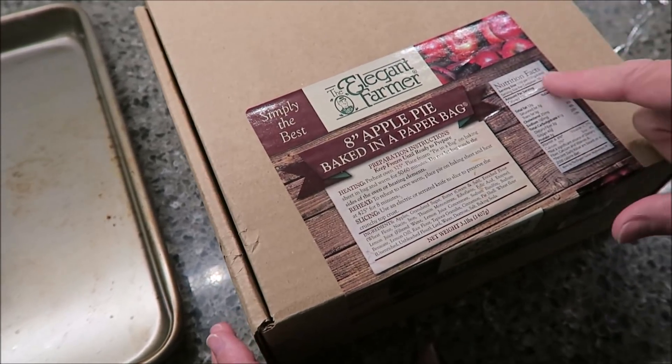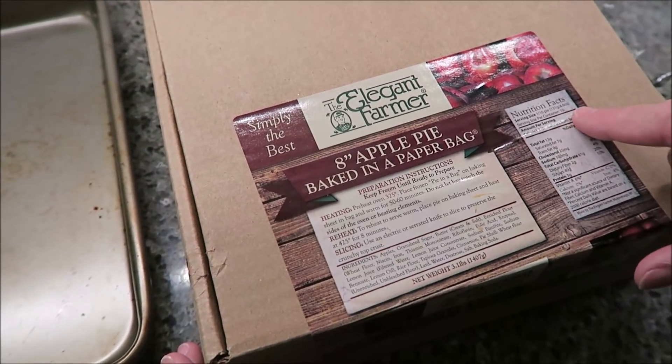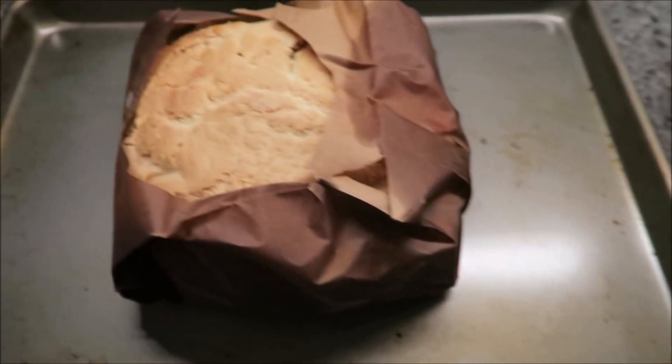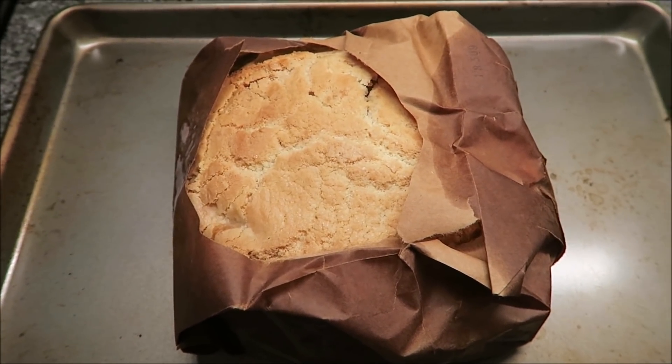The calories — one-tenth of the pie is 370 calories. You're supposed to get 10 131-gram pieces. I am going to put this in the oven for about 55 minutes, and then we'll be back.